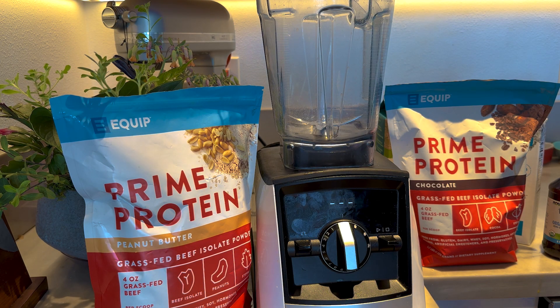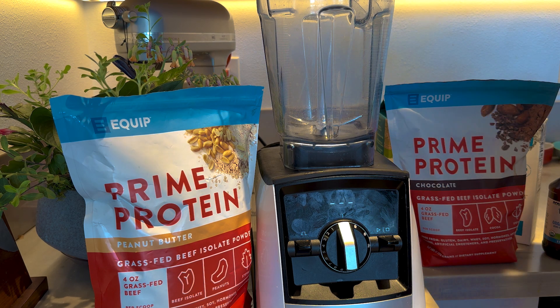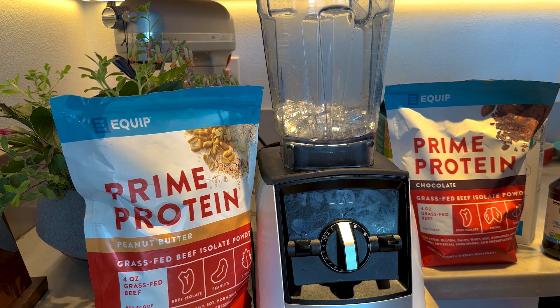This is so easy your kids could make it for you, and they should to get their confidence up about cooking. What you're going to do is start with a cup of crushed ice — about that much. I have a cool ice machine right here.